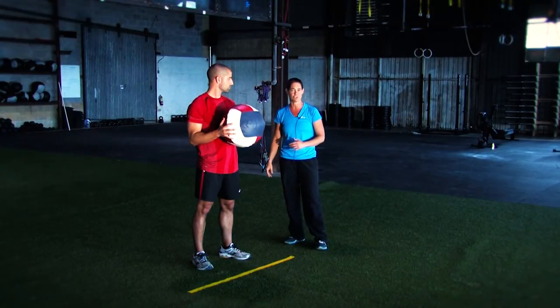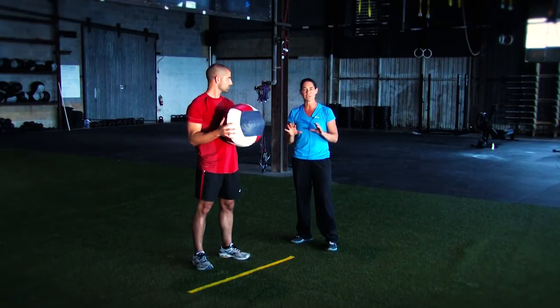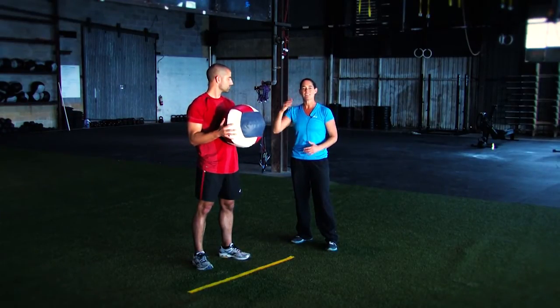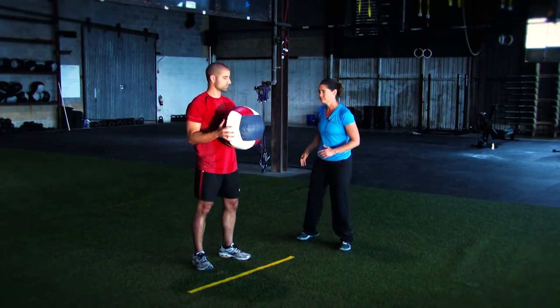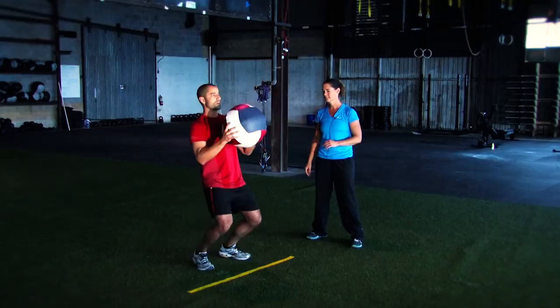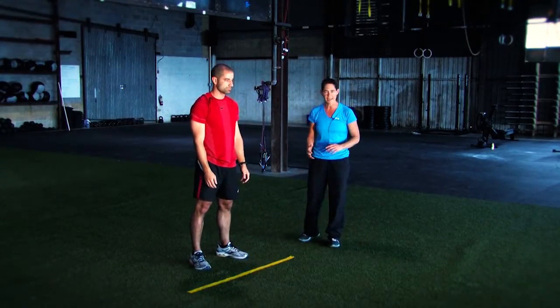A couple of tips for actually doing a great med ball toss: some people are going to be able to use more of a lower body flexion, which Drew's going to show us first. Nice release — make sure you follow through all the way.